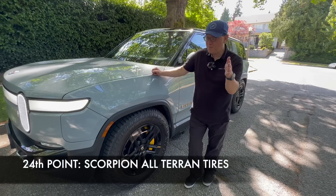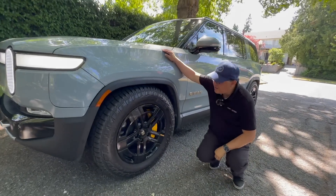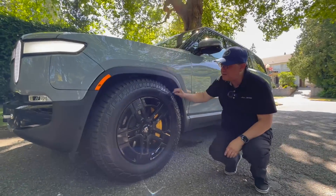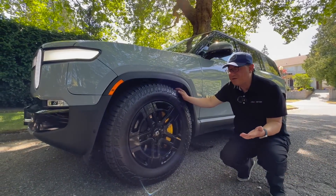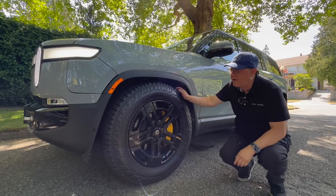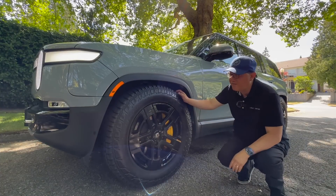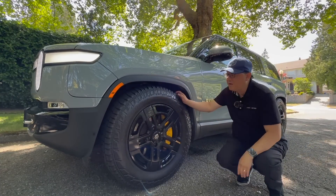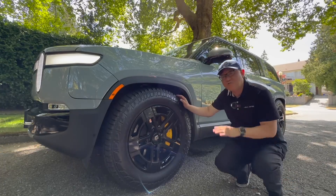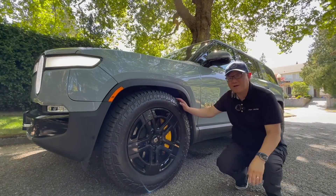The twenty-fourth point is about the tires, which in this case are Pirelli Scorpion all-terrain tires. What I'm finding is that this Pirelli Scorpion is more like a street all-weather tire rather than a true off-road tire — it is capable of going off-road, but it's designed for on-road driving. The tire is very quiet and very smooth, making it a great choice for those who want occasional off-roading but still want a comfortable on-road feel.